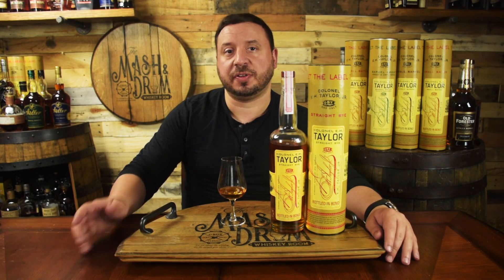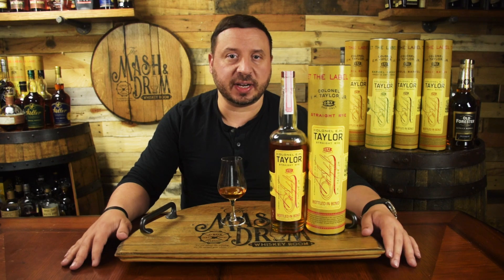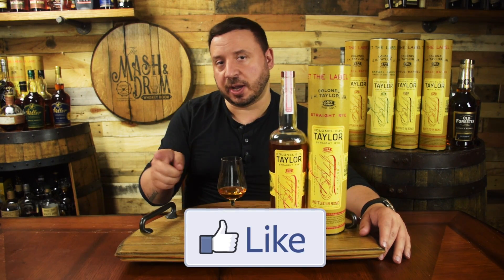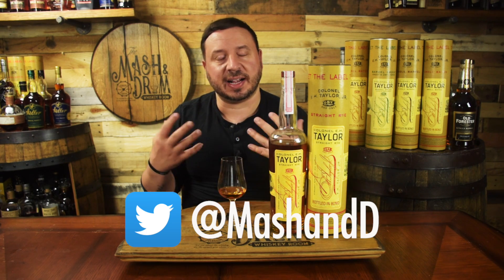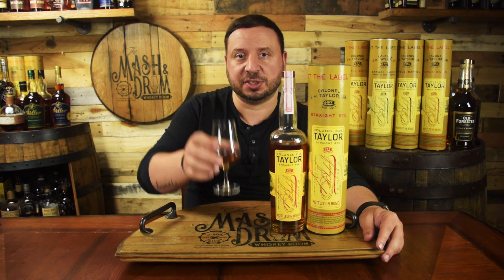I hope you enjoyed this review for the Colonel E.H. Taylor Straight Rye Whiskey. If you did, hit that subscribe button below, please hit that like button. Find me on Instagram and Twitter. Let me know if you've had this, if you've compared it to other ryes, where you think it falls, and if you got that sweet and savory flavor profile like I did. As I always say, it's not about the whiskey, it's the people you share it with. Cheers, and I'll see you next time on The Mash and Drum. Take care.